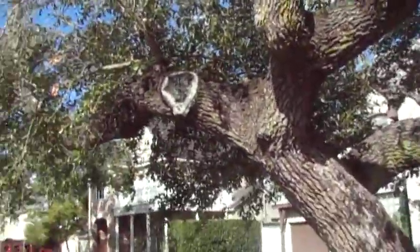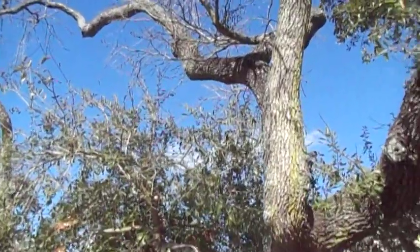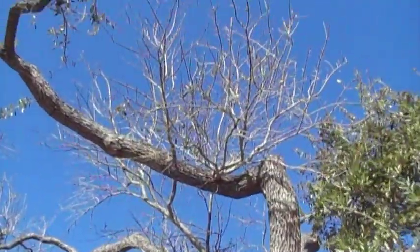Hi, this is Gene Bosler. I'm in Bel Air, Texas, a suburb of Houston. I've been called out to take a look at this tree. This is a live oak and they're worried about it because it's had all this tip dieback.